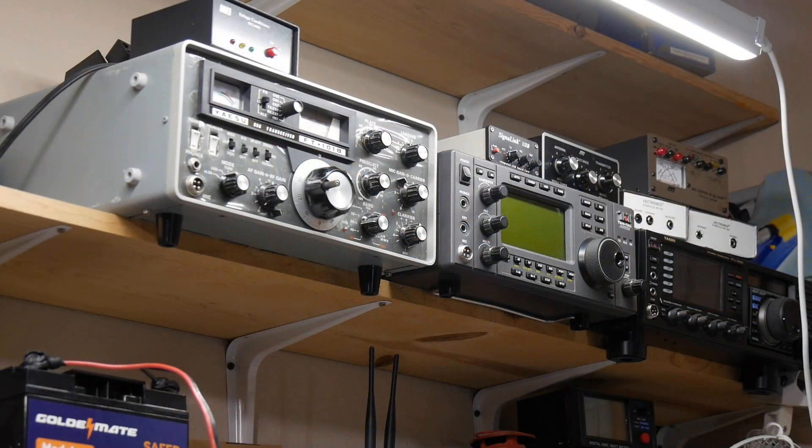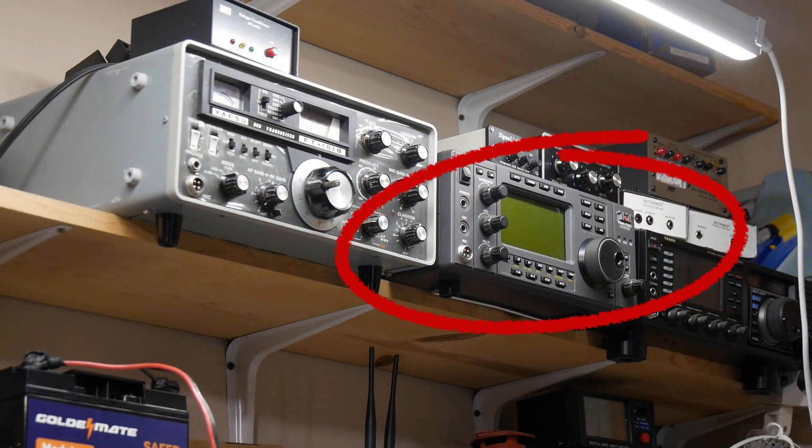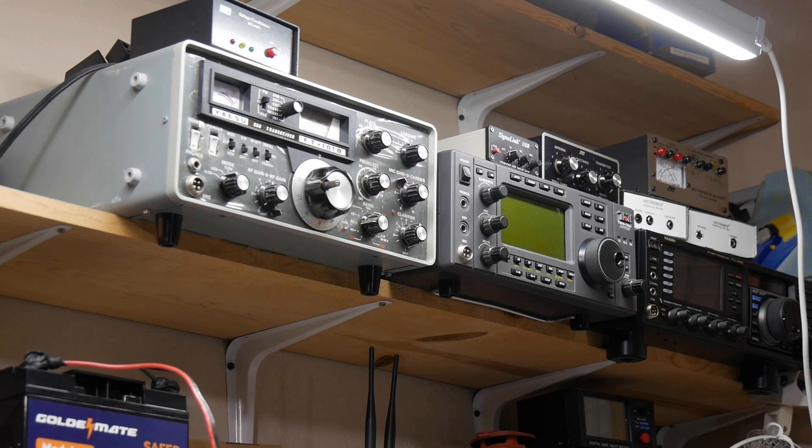This connector right here — four pins — is wired for the Yaesu FT-101B, which is the radio in the middle there. That's an FT-101B. It's Yaesu, and it's got a four-pin mic connector.